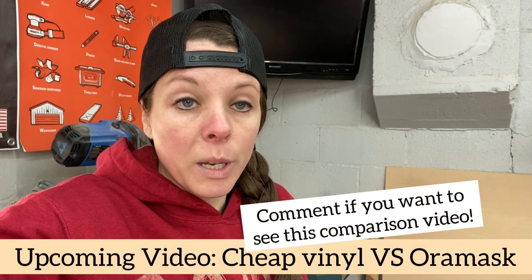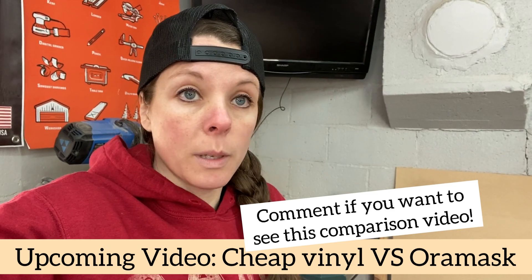Probably the next video is going to compare dollar store vinyl with the more expensive Aura mask stuff. That should be a good one.